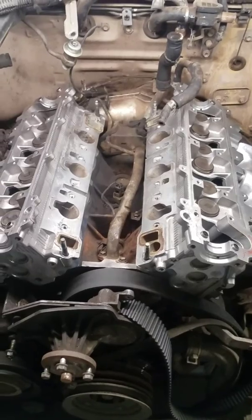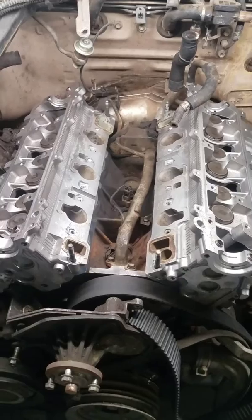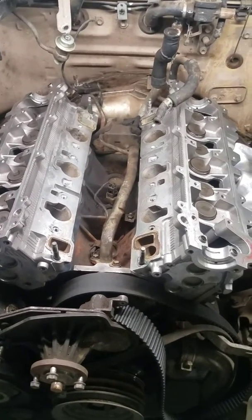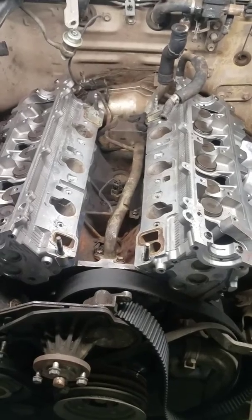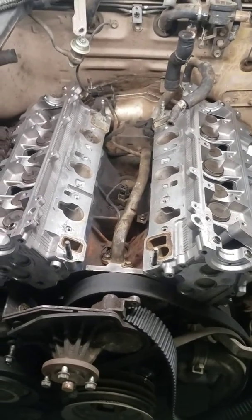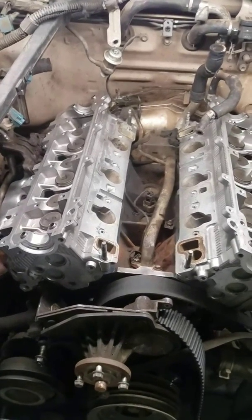The way that I remove the heads is I go ahead and unbolt everything as one unit. I leave the exhaust manifolds and the rear crossover attached and pull the heads off — you'll just have to wiggle them back and forth and eventually they'll come off. Once I have them off the vehicle, I'll go ahead and disassemble everything.